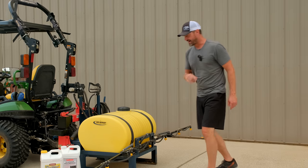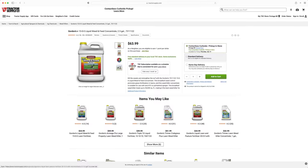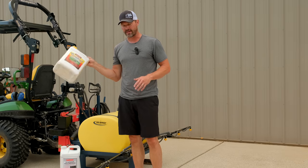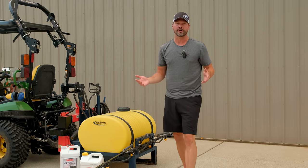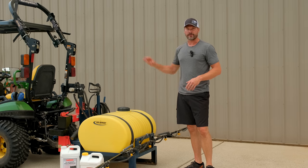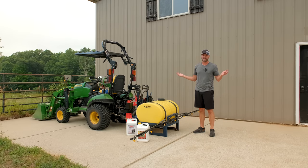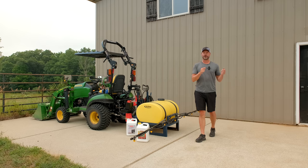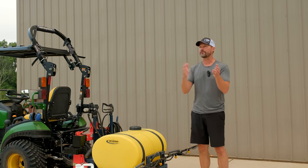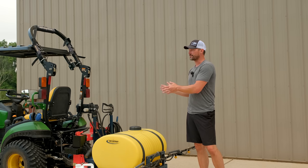I got general weed and feed from Tractor Supply — 1,500 square foot coverage. I paid $65, it took two gallons, and I got about two acres done, so about $130 total. Compare that to the quote I got recently: $390 to have that same job done. Of course they have to pay labor, equipment, travel, trucks, trailers, and chemicals — but $130 and about an hour of my time versus $390 is a pretty clear difference.